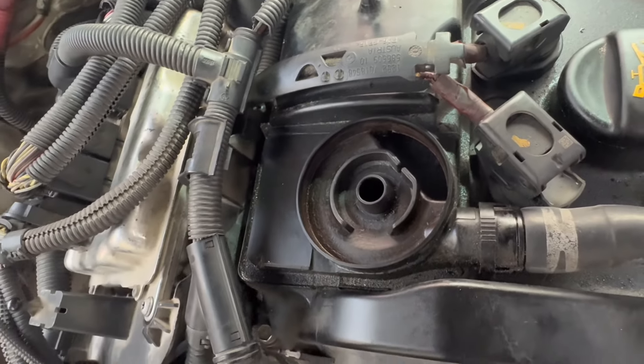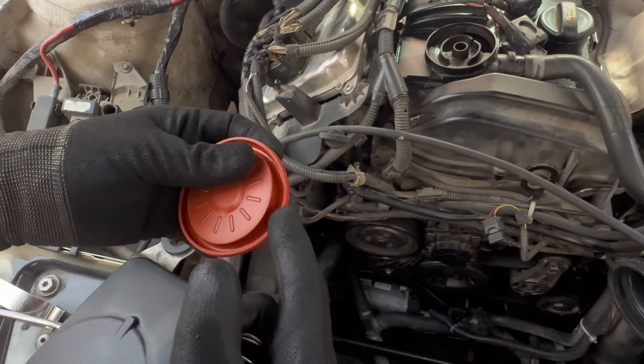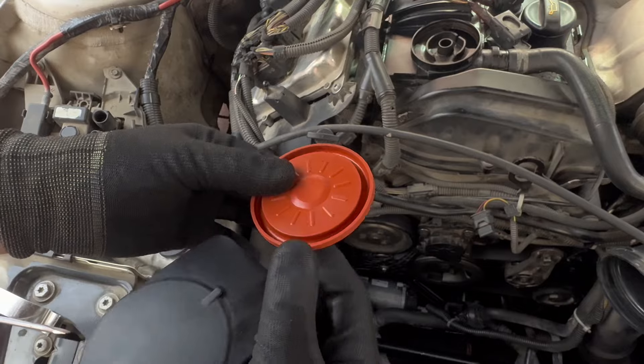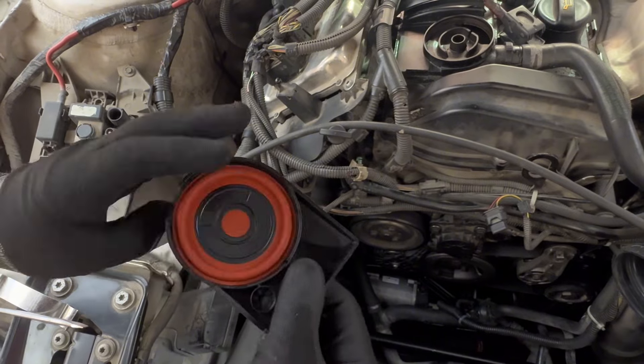We got the new PCV. This one has a bit more tension — it's more tough and not as soft as the previous one.